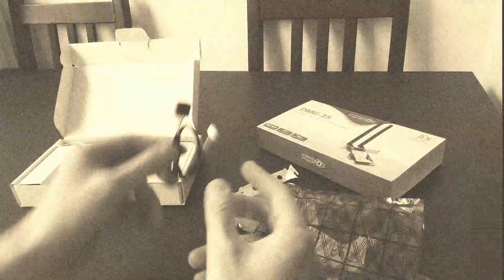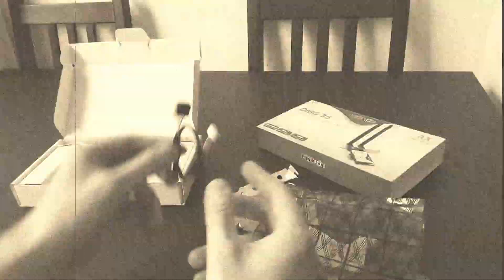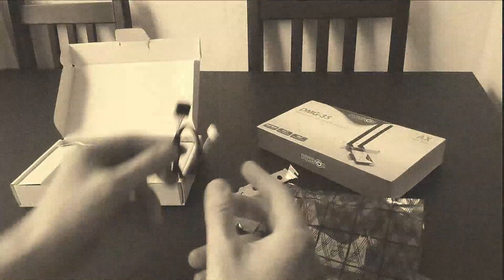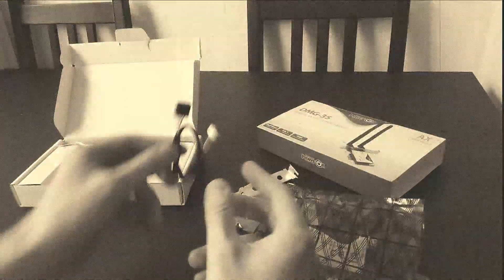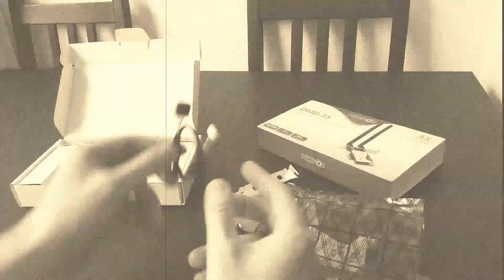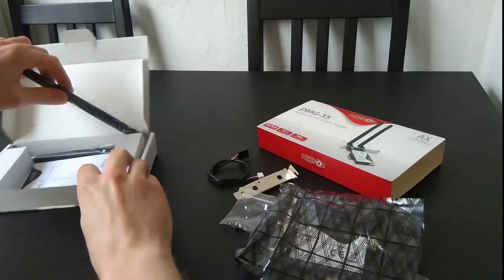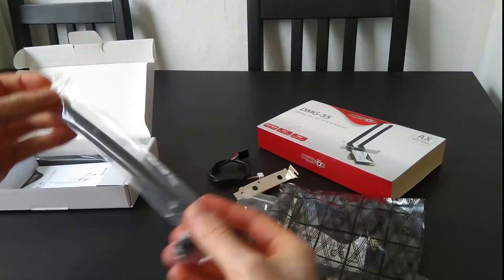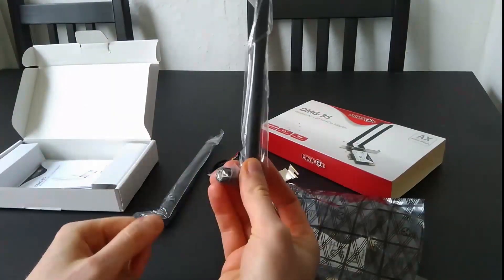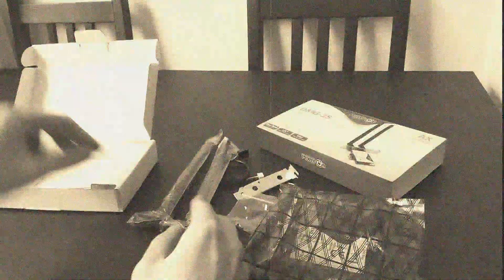This is a good place to pause for a moment. I'm not 100% sure what the cable is for, but I believe it's for the Bluetooth functionality. This cable plugs into the card and connects to a USB header on your motherboard. So before buying this card, make sure you have an available USB header. There are also two Wi-Fi antennas, which are needed for the Bluetooth functionality as well.